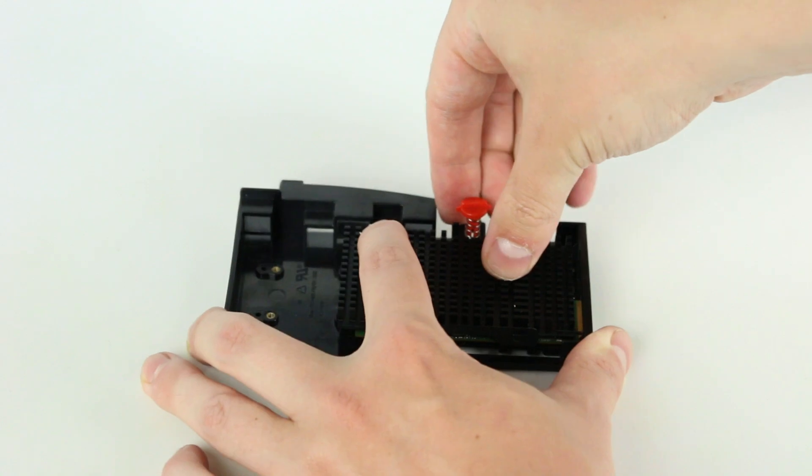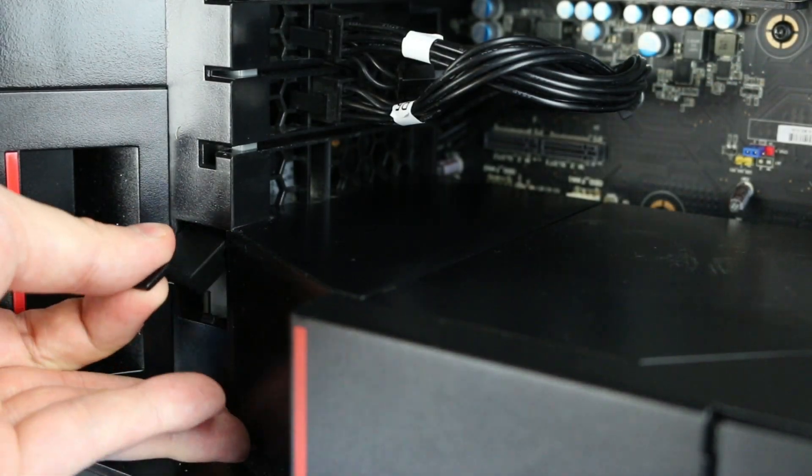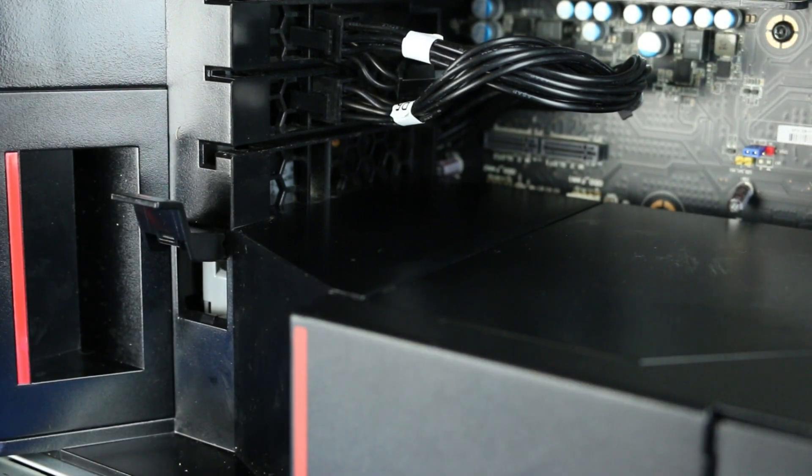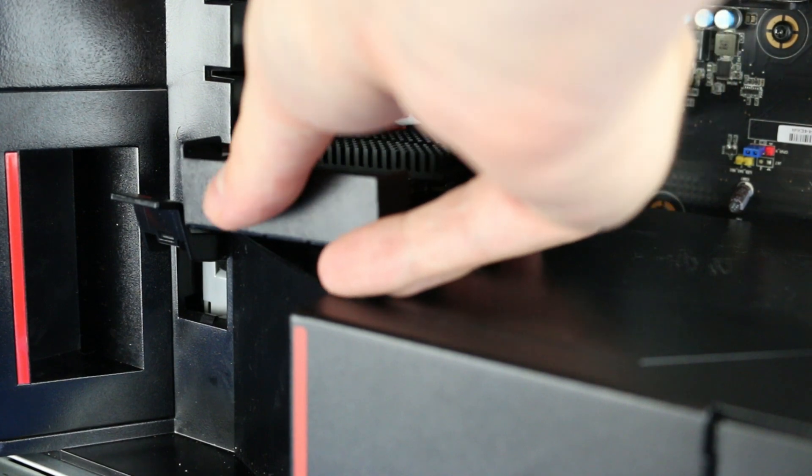Next, replace the heatsink. Locate the NVMe slots on the motherboard and lift the latch above it. Slide the drive carrier in and push the latch down to secure it in place.